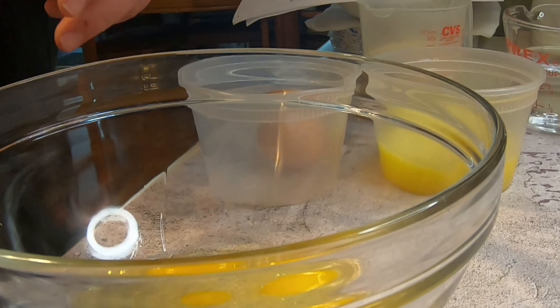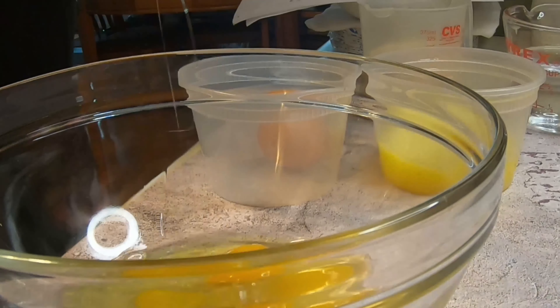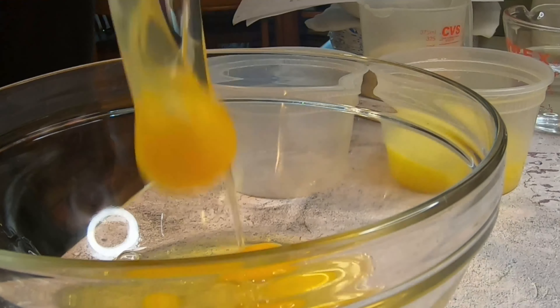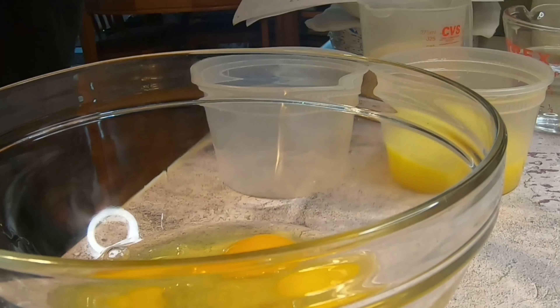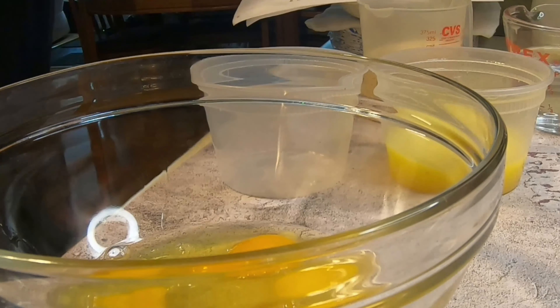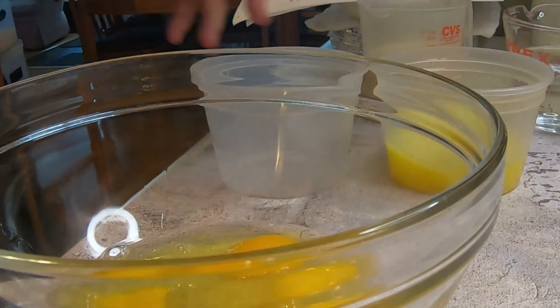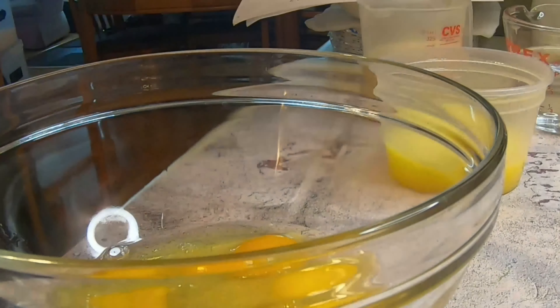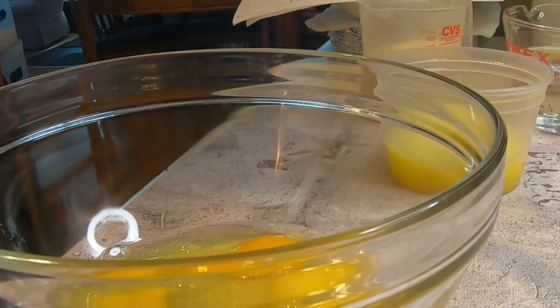This is the second part of the matzo ball soup recipe: the matzo balls. First, in a medium bowl, crack the eggs and place them in there. Always use large eggs — every recipe will call for large eggs, even if it doesn't say it. Large eggs are the standard.